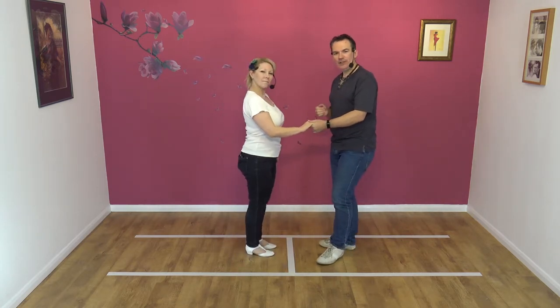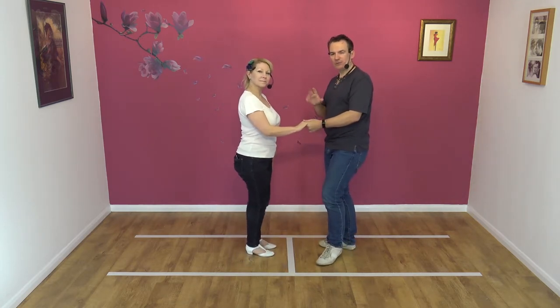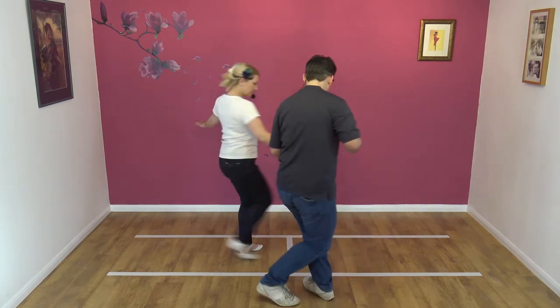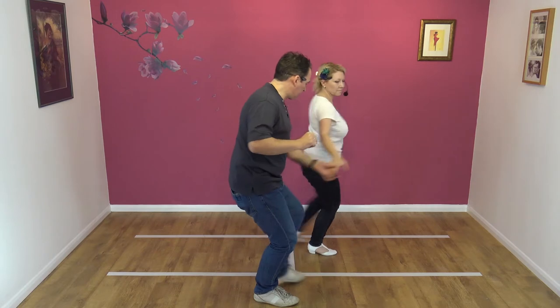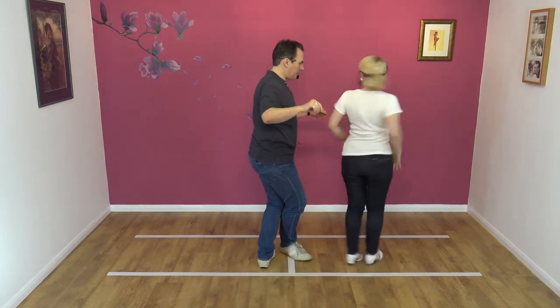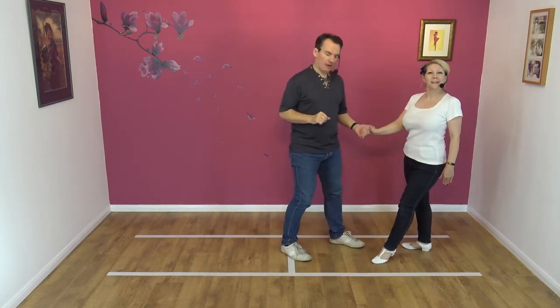Let's walk it through one more time. Lead away, prepare, spin and block, spin, catch left to right and step.